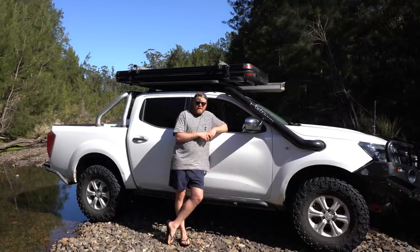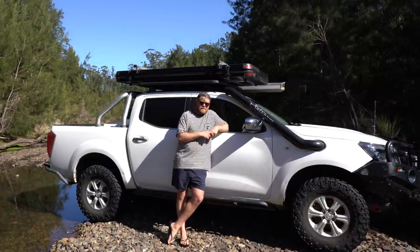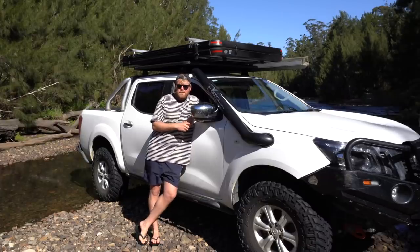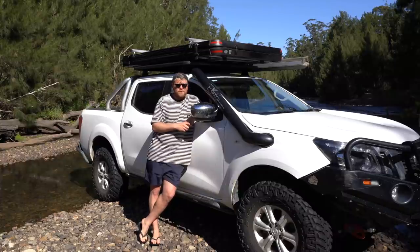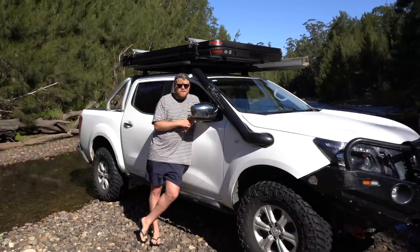I want to do a quick video about the latest modification I've done to the Navara, which is a new rooftop tent I put on a couple weeks back. That's probably four or five years of camping now where I've used only the swag. I've always looked at rooftop tents and wondered, and I finally decided to give a rooftop tent a go because these are a real lightweight touring setup.